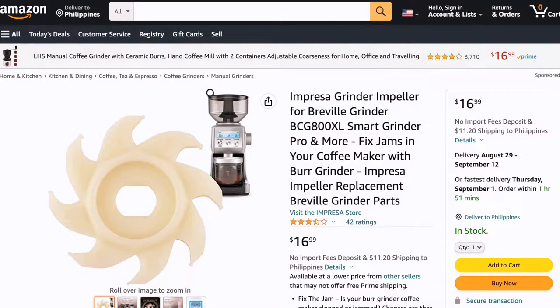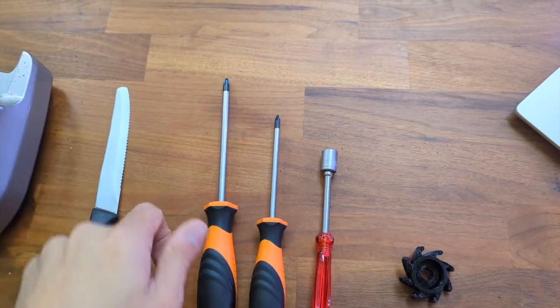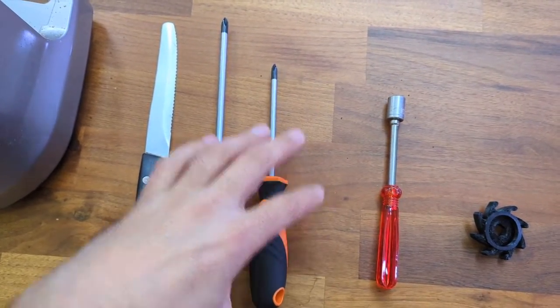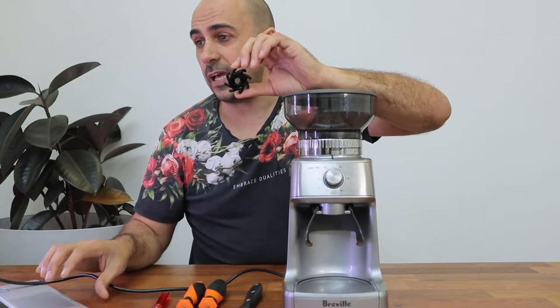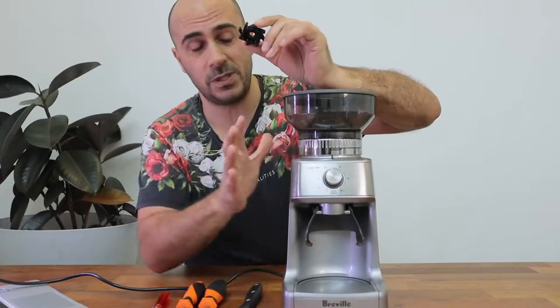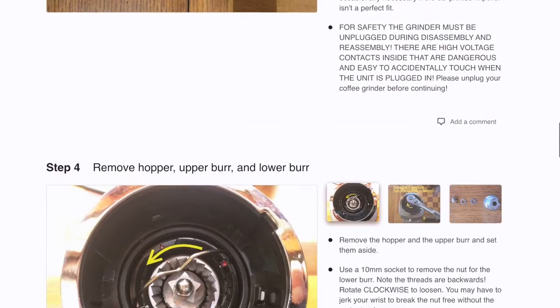This is just a 3D printed one, it's about 30 bucks off eBay and then you can fix it yourself. You need a couple of tools that most people have — a little socket wrench with a screwdriver extension, a little knife, and a couple of long Phillips head screwdrivers. I'm going to follow the guidelines given to me from iFixit. If you jump onto the iFixit website and look up the BCG600, which is this dose control grinder — they also have instructions for the BCG600SIL, which is the Breville Smart Grinder Pro.